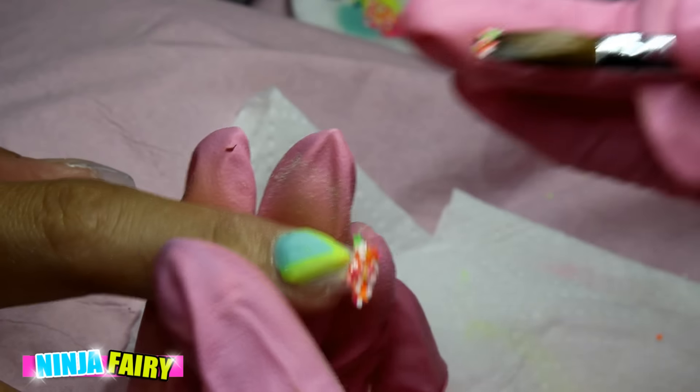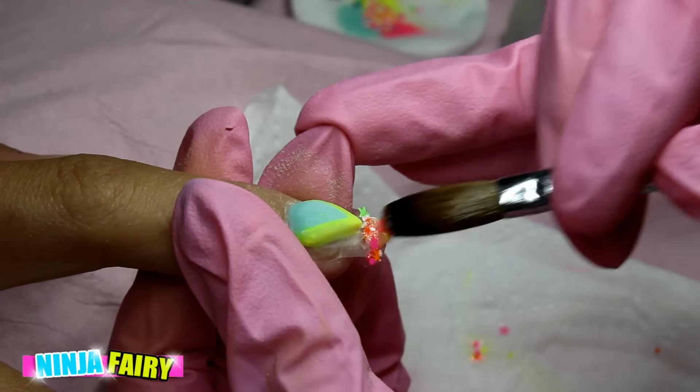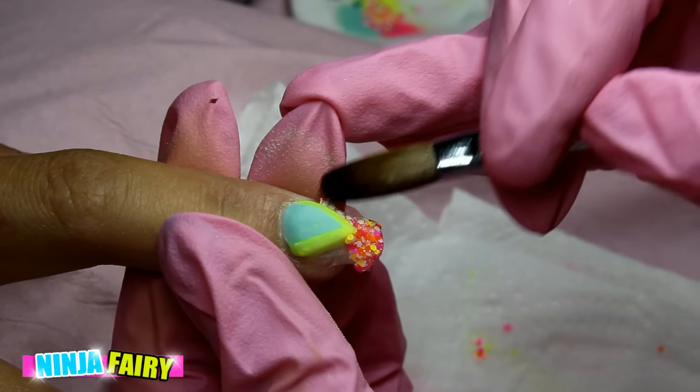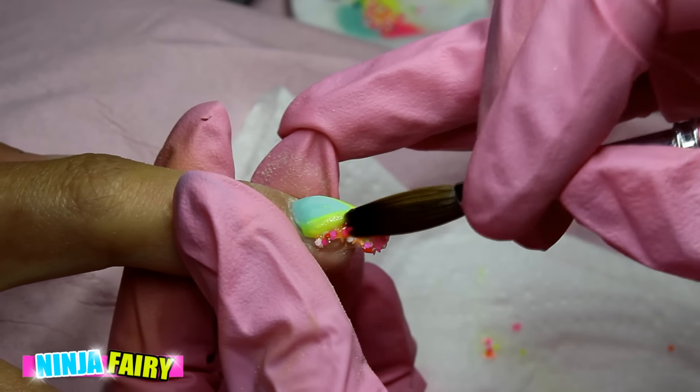Moving back to the pointer finger, I'm going to use that glitter mix that we used on the rest of the nails and apply it in the free space that's left. Then I'm going to move on to the thumbnail and do an ombre on this nail just to tie everything in together.